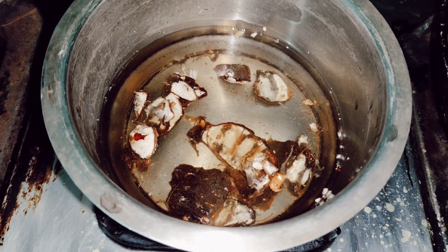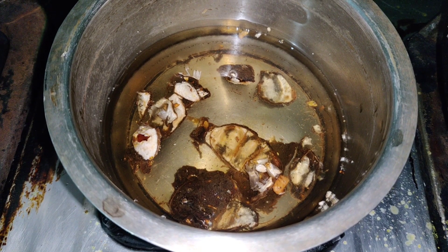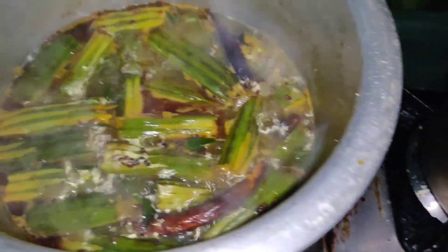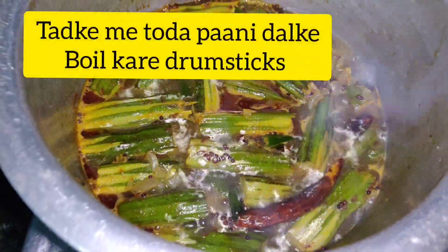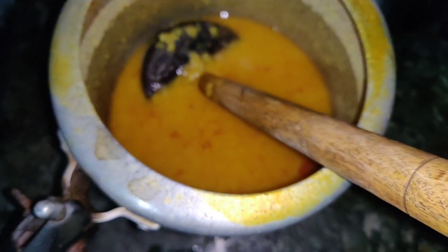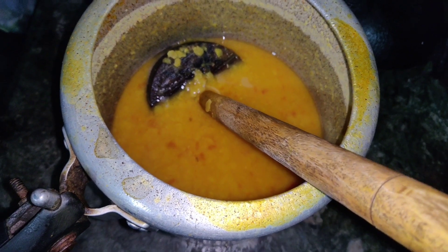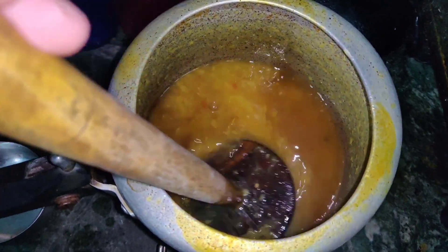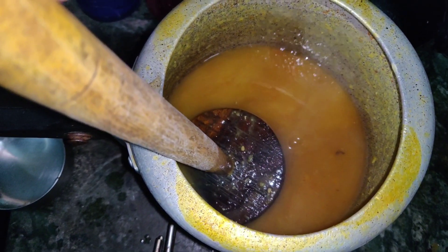I have boiled it a little bit so that it will taste very tasty. So guys, this is the drumsticks — I have boiled it well in the water. And this is our dal, I have already cut it. And this is the juice, I have put it well.